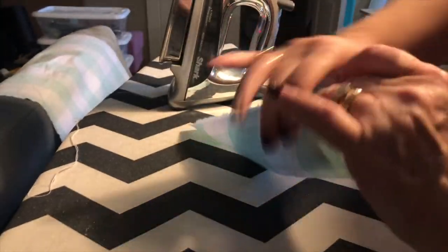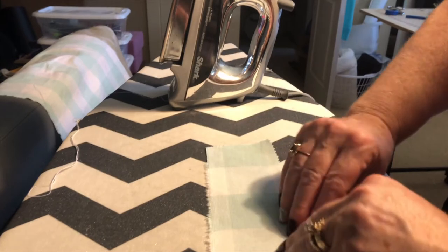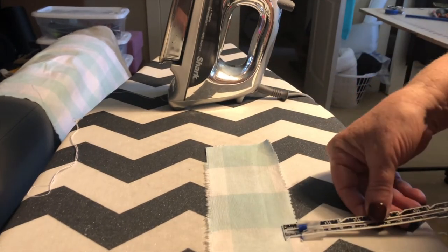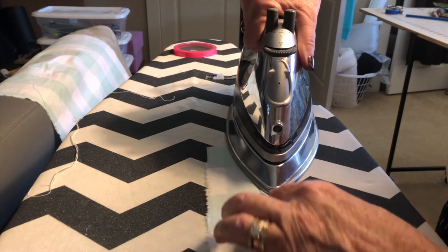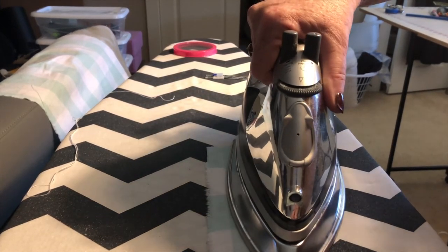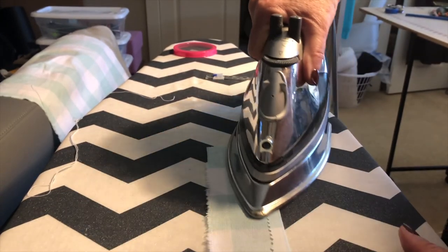Next you're going to prepare the facing. Finish one long edge of the facing — you can pink it, serge it, or do a narrow hem on it. I opted to just pink and fold it. Choose whatever works for you depending on how easily the fabric you're using will fray.